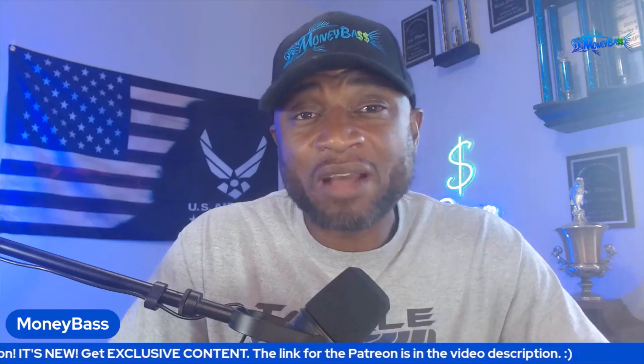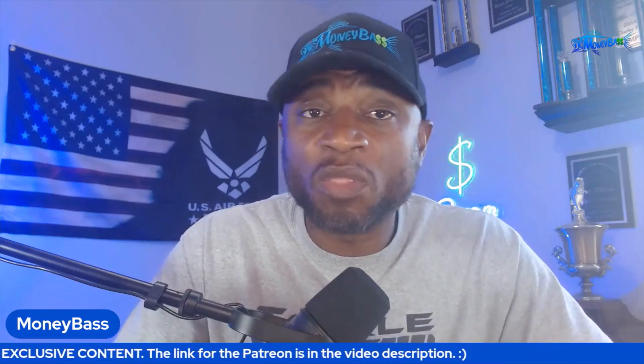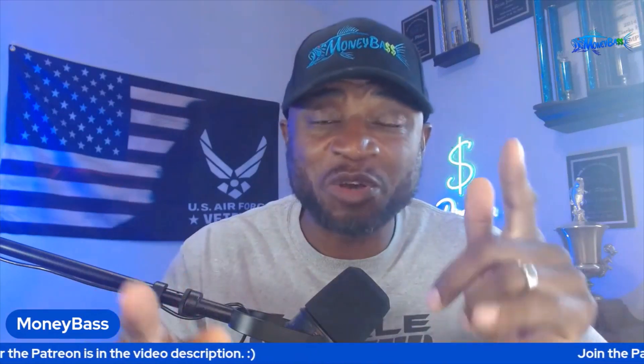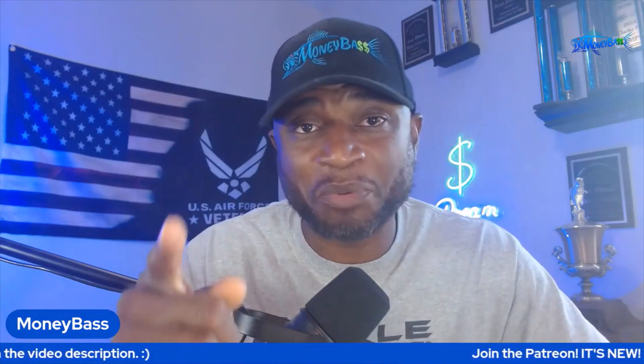I guess that's about it for now, guys. Make sure you hit the like button on the way out if you did not hit it on the way in, and I will see you guys on the next video. Thanks for supporting the channel.